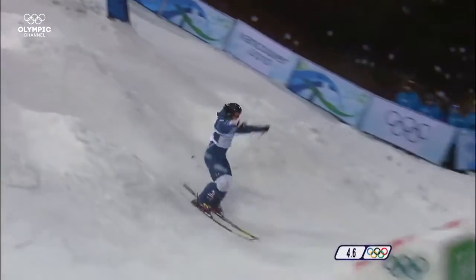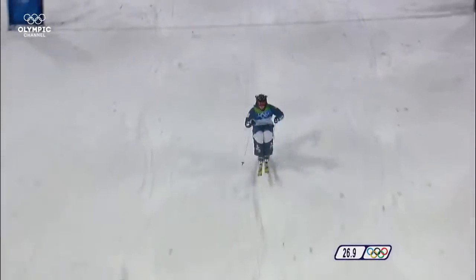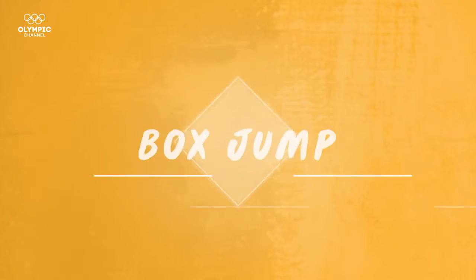I'm an Olympian and I'm going to take you through some exercises to get your legs ready to ski. Box jumps — there are a million different variations to box jumps and they're good for any level of skier and any discipline.